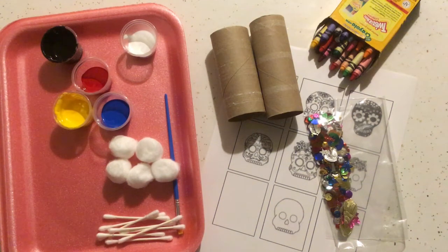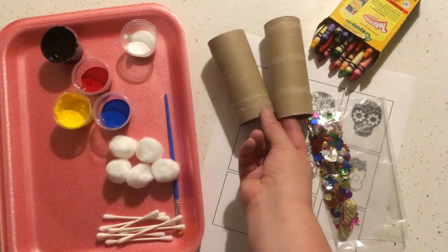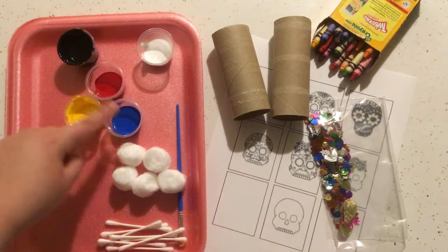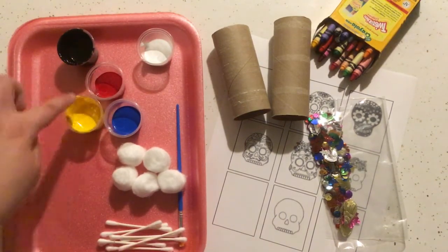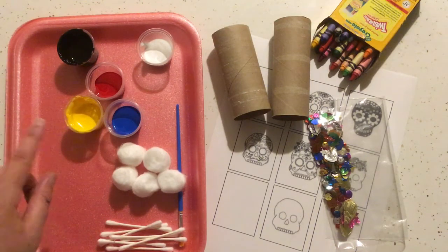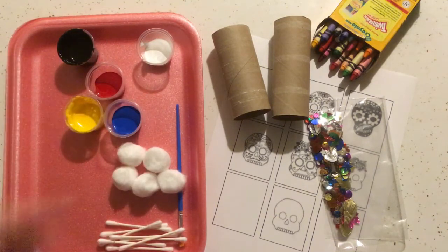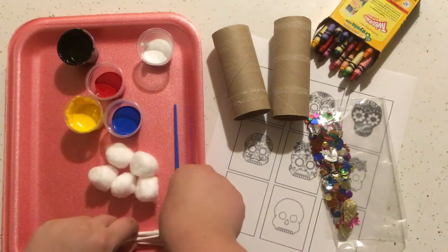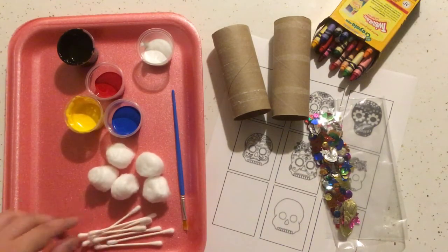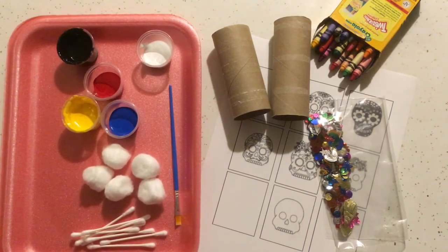To get started on your Nicho box picture frames, you're gonna need these two toilet paper tubes that are in your kit. You're gonna need your paints — five different ones: the three primary colors red, yellow, and blue, so you can mix up anything you want. You've also got white and black to make things lighter and darker, and some painting utensils: cotton balls, cotton swabs, and a little paintbrush. You'll need that tray to keep your mess there.